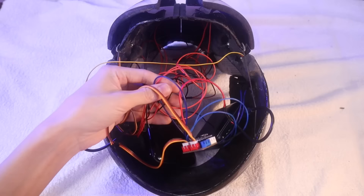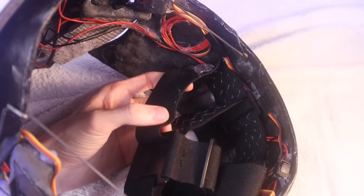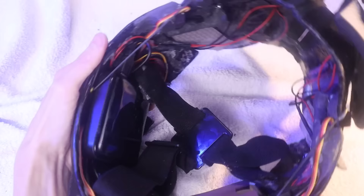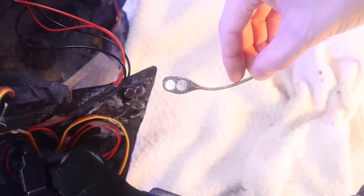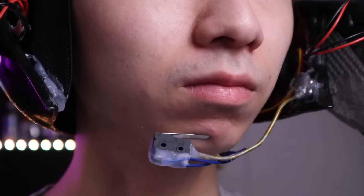I added a bit of Velcro to the power banks so I can easily remove them when I need to charge them. In order to be able to wear this mask on my head, I glued a GoPro head mount to the inside of the mask using some hot glue and super glue. After adding some padding to the inside of the mask, finally I added this coat hanger underneath my chin. This coat hanger is held on with a few 8x3mm magnets, and this is what's going to allow me to actuate the servos. All I have to do is glue the limit switch to the coat hanger, and now I can press the limit switch with my tiny chin.